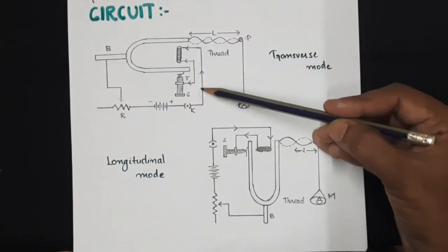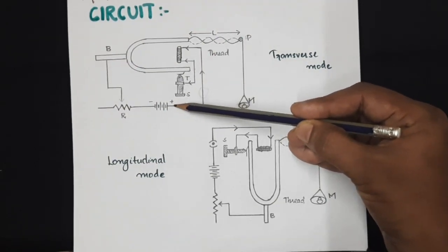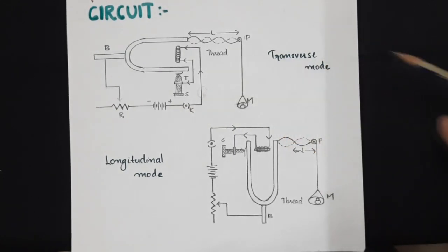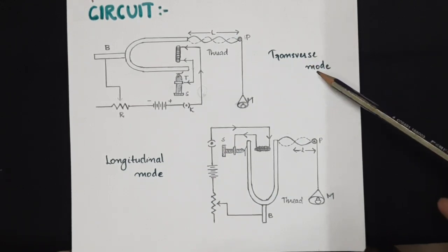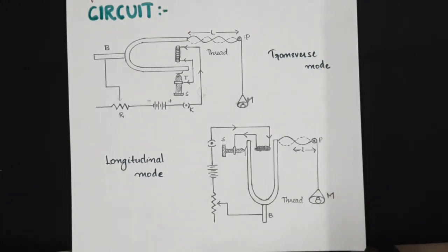When you are connecting an ammeter, ensure that the positive of the battery supply is connected to the positive of the ammeter. Throughout the experiment, you will be proceeding with two modes of vibration: one is a transverse mode of vibration and the other is a longitudinal mode of vibration.